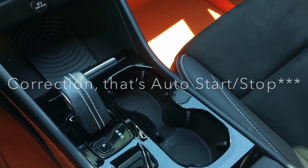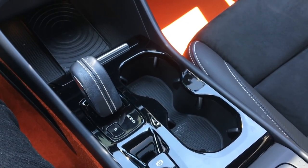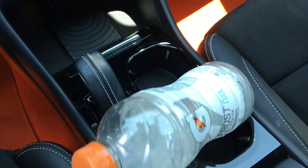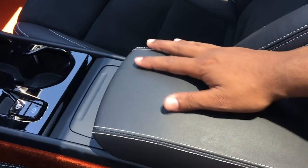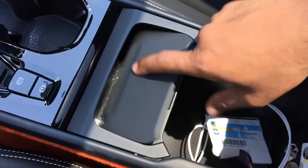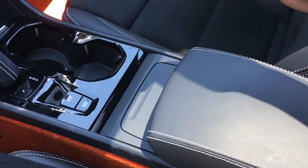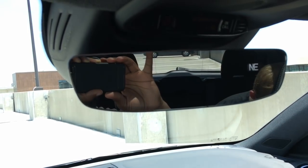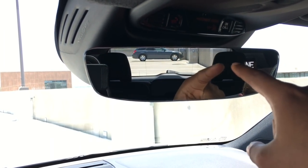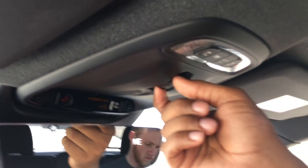The cup holders are a decent size — you can fit a water bottle fine, but anything bigger won't fit. The armrest has really solid leather; lift it up and there's a good amount of storage space including a disposable trash can — a cool feature I've never seen in any other modern car. Up top you have a frameless mirror with compass, HomeLink on the bottom, SOS button, and controls for the panoramic sunroof. There's LED lighting up front and vanity mirrors as well.